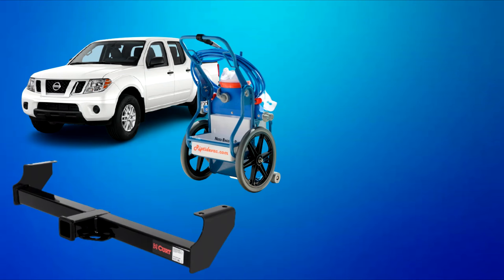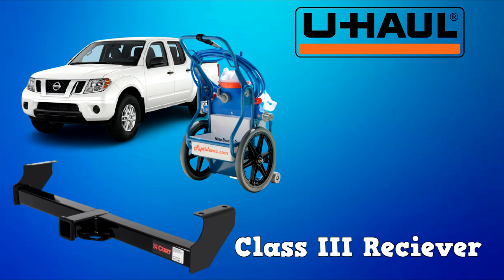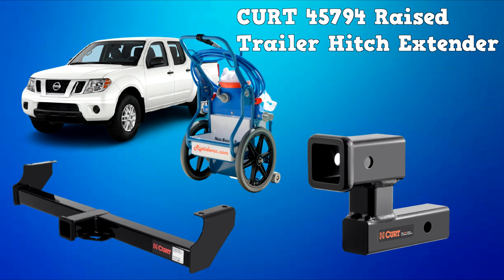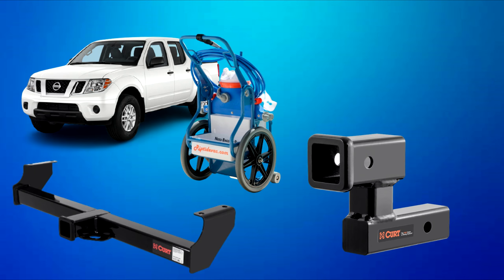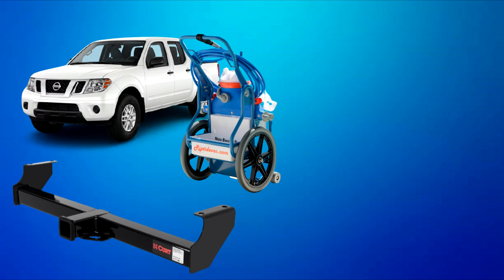To attach the transport rack to your vehicle you're going to need a class 3 receiver. If you don't have one, you can go to your local U-Haul or a muffler shop and they'll install it for you. I'm using an eSUN Frontier which is pretty low to the ground, so I'm also using a Curt raised trailer hitch extender. It gives me four more inches of height, raising the transport rack about four more inches off the ground. If you're using a full-sized truck you may not need the hitch extender.